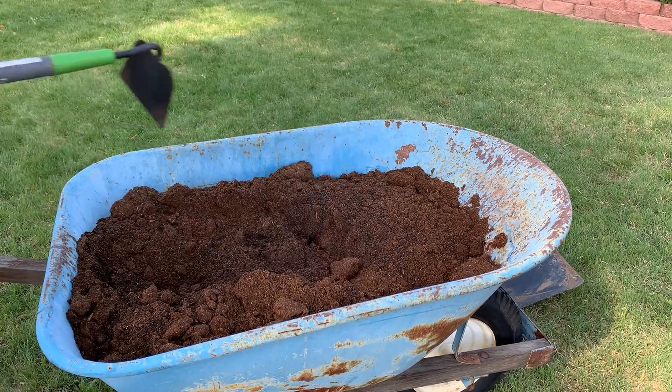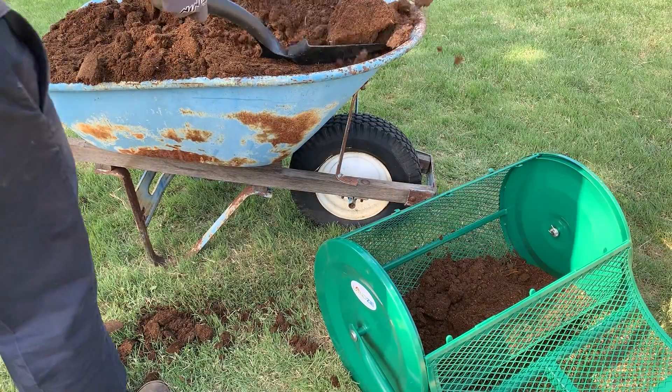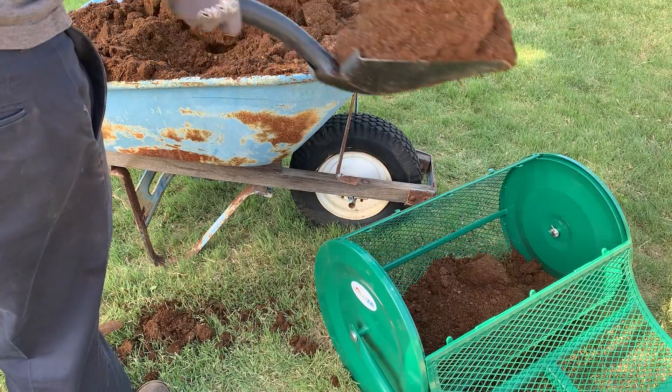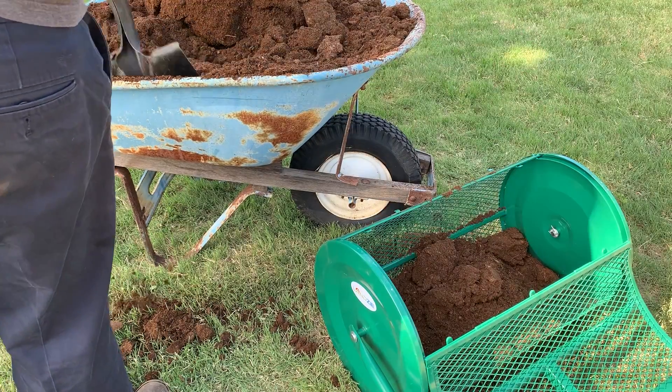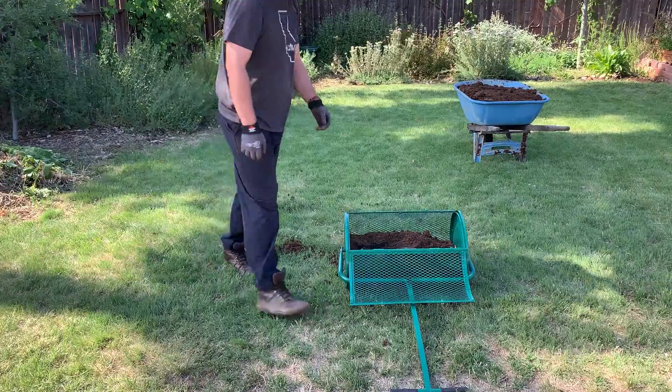Today I'm going to mix peat moss and worm castings. I'm just mixing these two items together in my wheelbarrow. Then I'll load this into my compost spreader — this is a pretty cool little tool. It helps spread organic material. It's just a big drum with wire mesh.